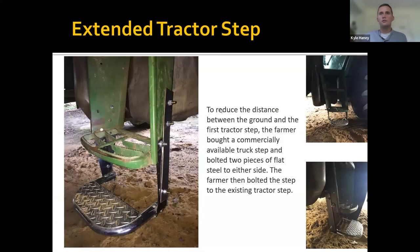This farmer in Georgia found a commercially available truck step — the kind you mount on the side of your truck bed to reach over and grab items from inside. He purchased it and then mounted it on his tractor step to give him an extended tractor step, making the distance from the ground to the first step a lot shorter. He just used two pieces of flat steel to mount it to the end of his John Deere tractor step.